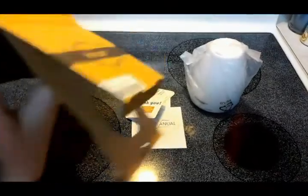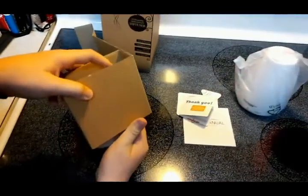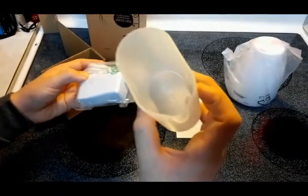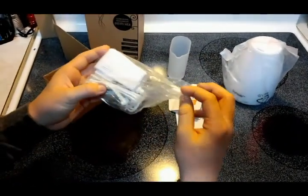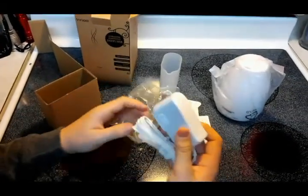There's one last thing in the box. This device does not run on batteries — it runs on alternating current. It also comes with a little measuring cup, probably for the water, and a wall adapter.